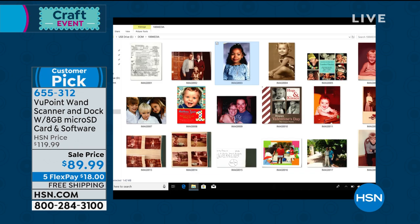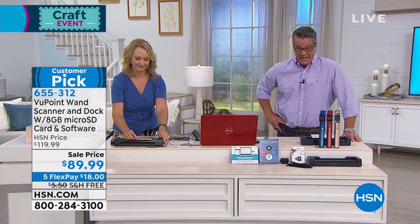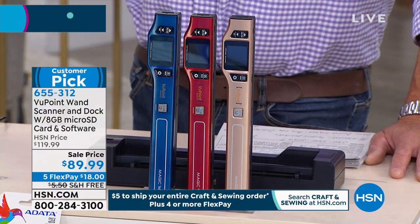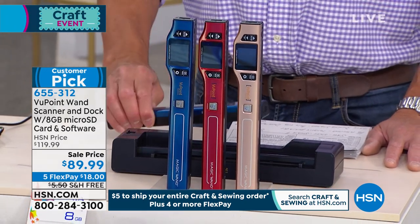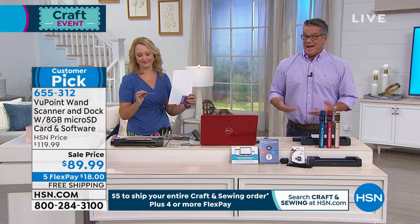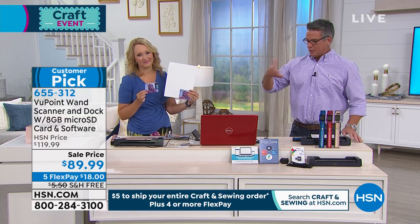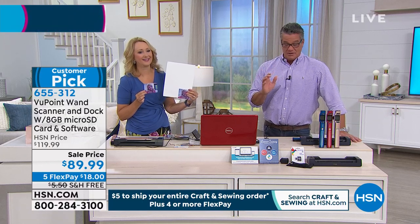It's only $18 to get it home. I'm down to the final dozen and a half in blue. Remember, it also comes in red and champagne. Everybody gets the docking station. The docking station is great because when you've got a lot of receipts at once, you can pop the wand right into the docking station and then run everything through like you would in a traditional flatbed scanner. A lot of people don't even have a scanner, and they'll talk to a doctor or a lawyer who'll say, 'Just scan that and send it to me,' and you're like, 'I don't even know how to do that.' This makes it so easy — literally, you're just pushing a button.